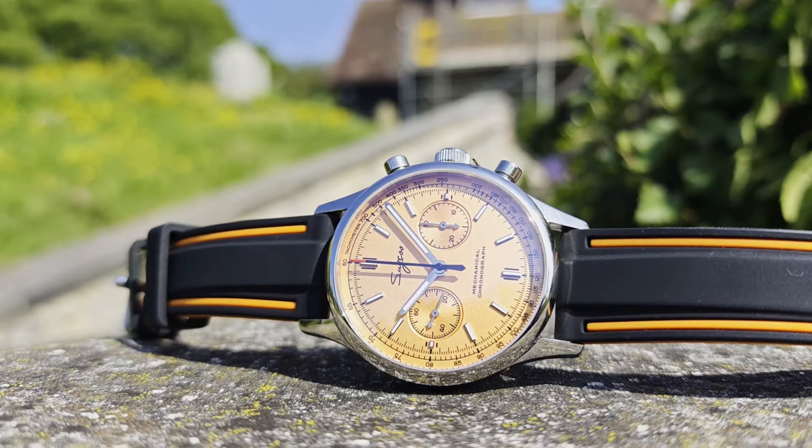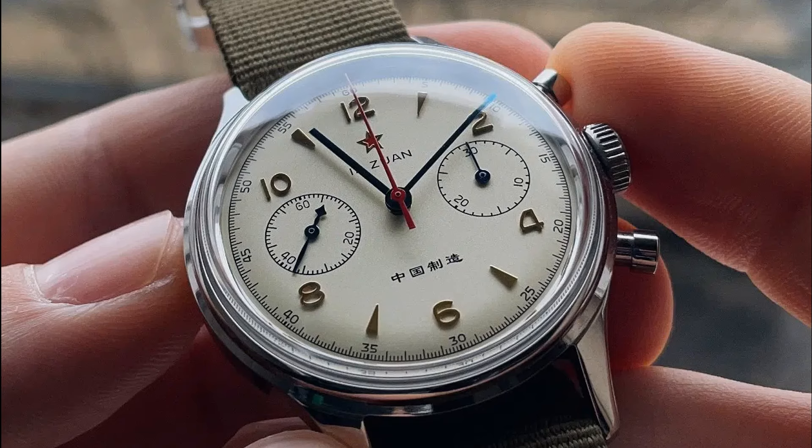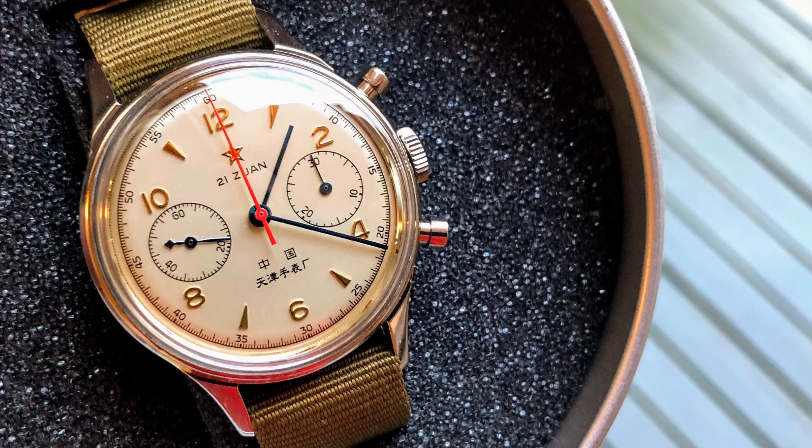You might stumble across this model while searching for the Seagull 1963, as it's often listed with that name and they share the same movement. A lot of people would claim that the Seagull 1963 is one of the most iconic watches available from AliExpress, and I wouldn't disagree.